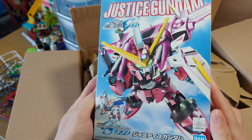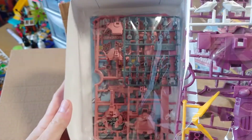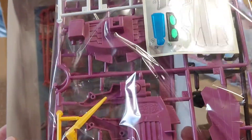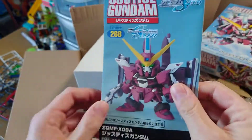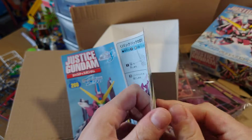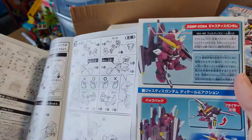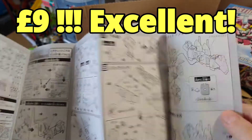We've got Justice from Gundam SEED — wow, really nice, kind of pink, maybe a dark pink colour, and also purple. Fantastic looking, beautiful colours. It's good to get something different. Not sure about any customizing so far, but we'll get this one built. We can always decide later. It's got a really good backpack, pretty big and chunky. For an SD kit, another one that was just nine pounds — loads and loads of kit on there.